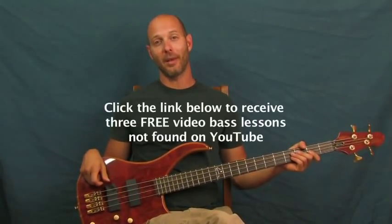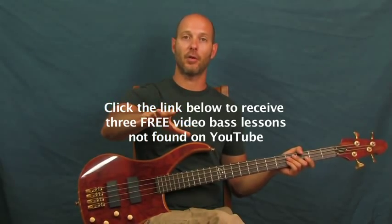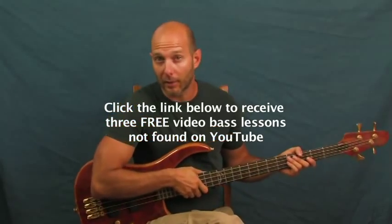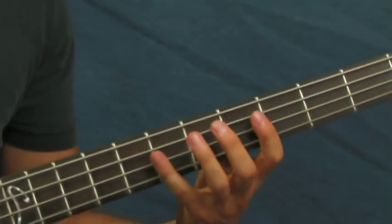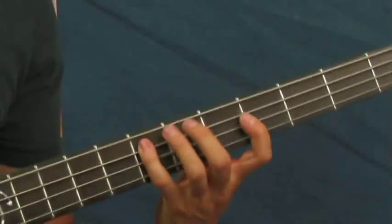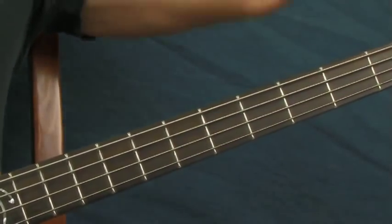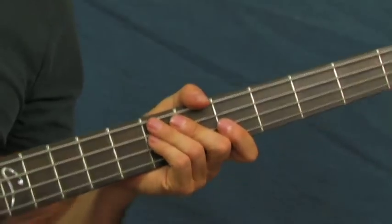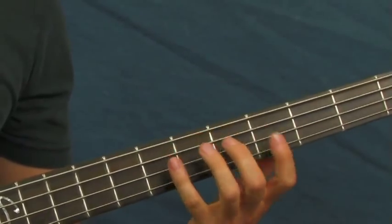I am Finbar Bass. Don't forget to click on the little clicker box right down there if you want some free bass lessons that aren't on YouTube at all. Let's get into some Twisted Sister. The first part you hear the bass playing in this song is that run. This is a fantastic song for beginners to learn, especially beginners who like that kind of music and want to rock out. It's a really simple bass line, really fun.